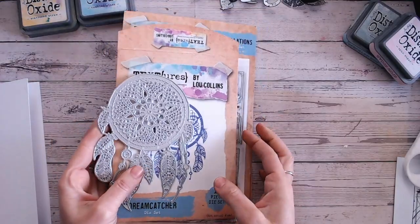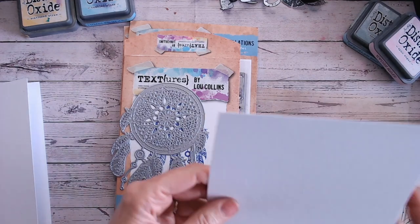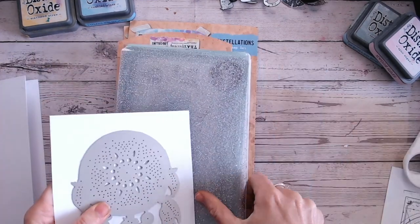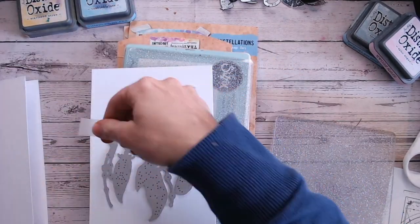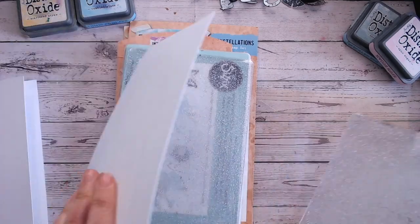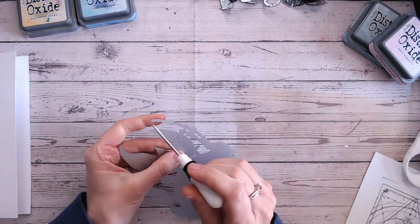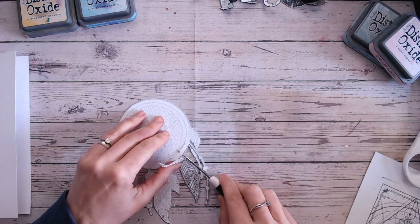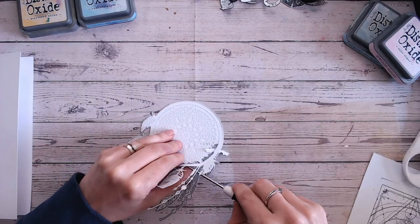We're going to start with the Dreamcatcher die and die cut it from white. I don't want to make too big a thing of the Dreamcatcher — I don't want it to be a solid colour that's really going to stand out. I'll pop that inside my die cutting plates and use some low tack tape just to hold it still, then run it through a couple of times at a bit of an angle because it is a big die. The release hole is down on the bottom of one of the feathers, so I just tuck my pokey tool underneath and am really gentle with the hanging pieces as they're very delicate.